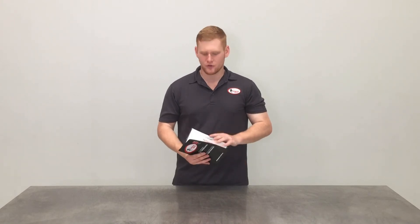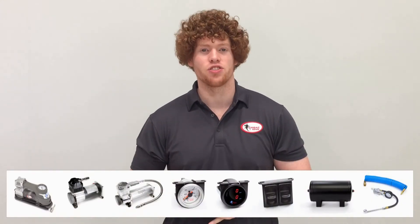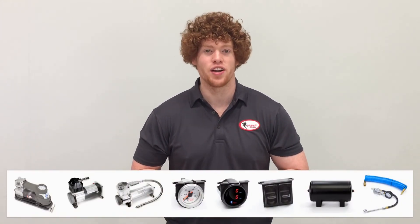Now that your kit's been fully installed and leak tested, it's important to refer back to the last page of the installation instructions for the airbag operating height and maximum pressure. To adjust your airbags you can go to any local service station, or with the convenience of onboard air, you can check out our massive range of air controls that can be easily adapted to your air suspension. If we don't have a kit that meets your requirements, the team here at Airbag Man can create a custom kit to suit you.